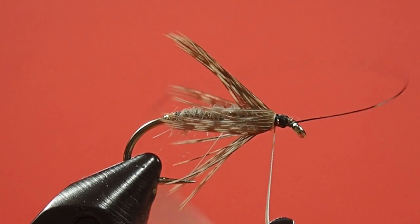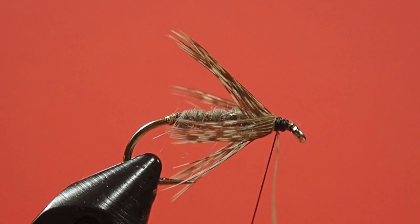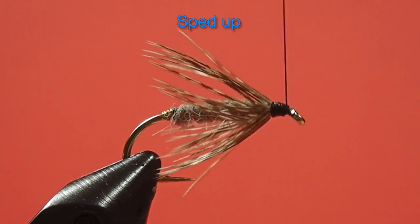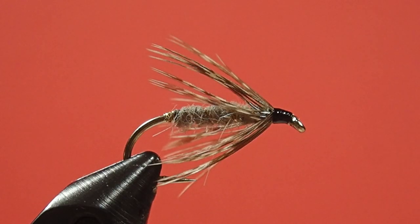And just pull them up. Whoops — see, that's what I'm talking about with the lack of grip. This does not grip like the other hackle pliers do. Okay, whip finish. And finally some head cement.